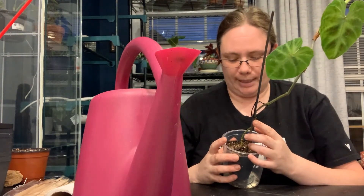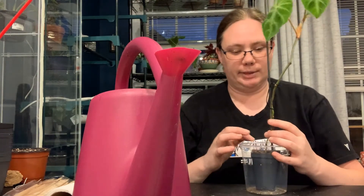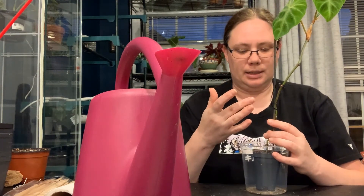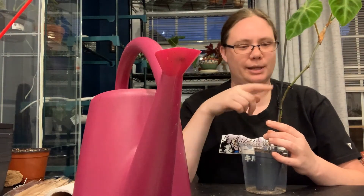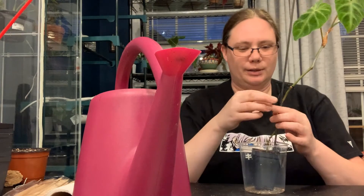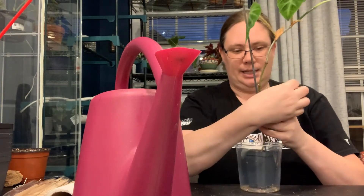So anyway, this plant's been doing fairly well, but because I haven't been keeping up with watering, all the older leaves are dying off. I've got this whole stem with just leaves at the top, so I've got all these nodes that I'm going to stick in and propagate. That's the idea.